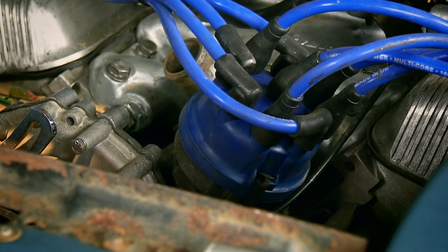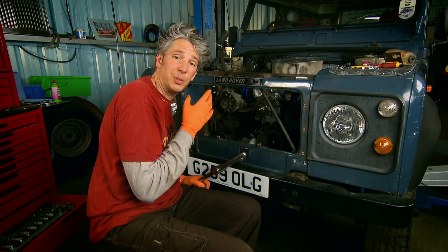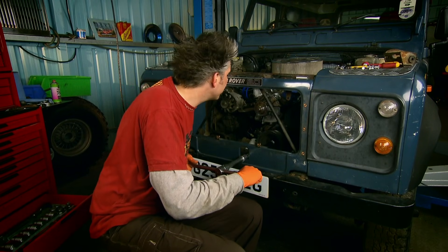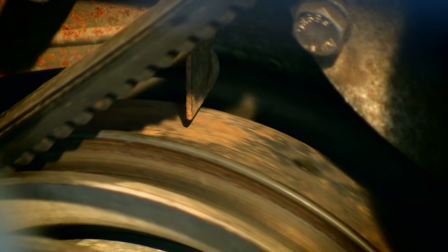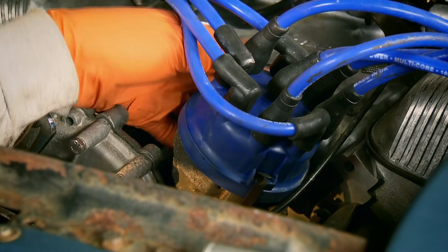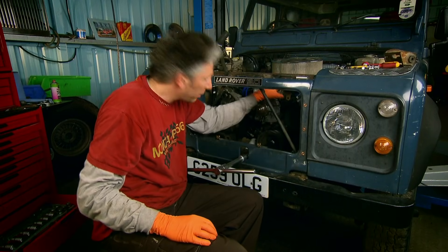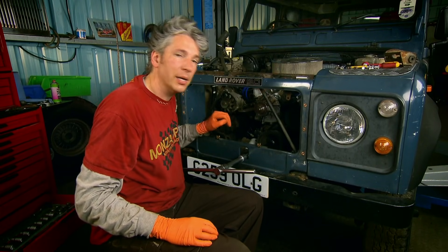One of the parts I'm going to be taking off the engine is the distributor, and it's critical that I get it back in the right position in relation to the rotation of the crankshaft, otherwise the engine won't run properly. So what I'm going to do first is set the crank to top dead centre, then take off the distributor cap and use a bit of correction fluid to mark where the rotor arm is pointing. That way when I take it out and pull it back in again, I can get it perfectly aligned.